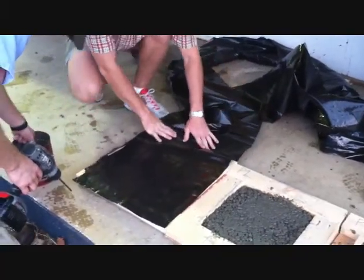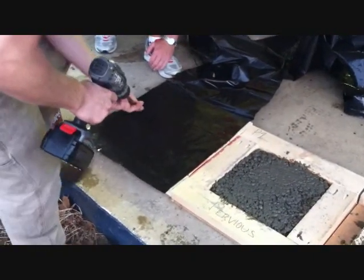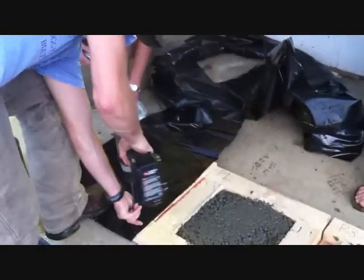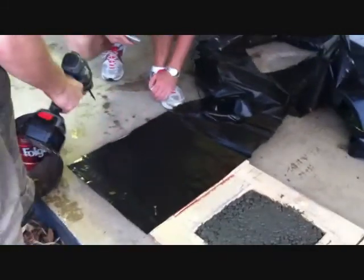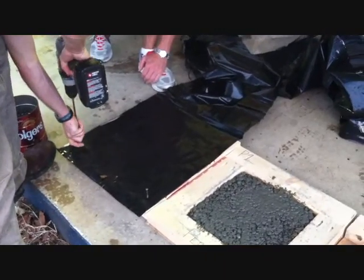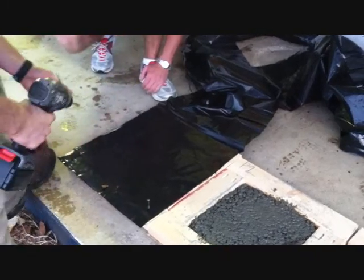Now that we've got all our concrete and our panels, we're going to screw down some poly sheeting to help with the curing process so that the moisture isn't lost too rapidly. Once it's all put down, we're going to put them inside the building and they're going to be curing at 74 degrees. In three days, we're going to come back and check on them.